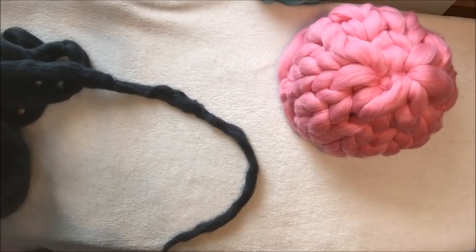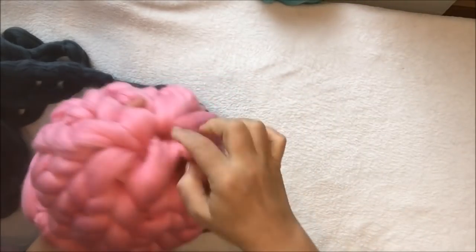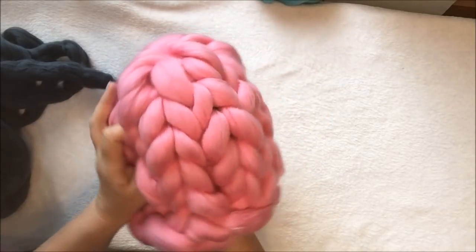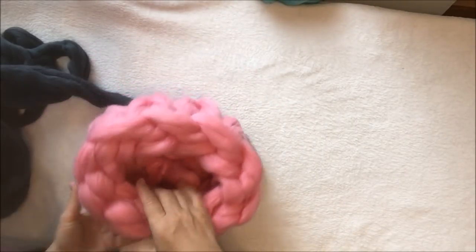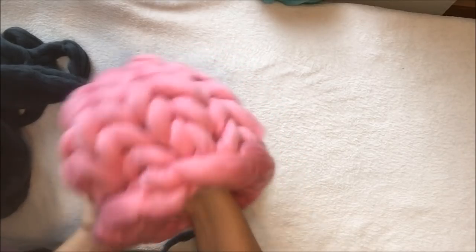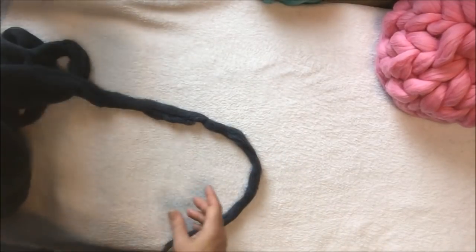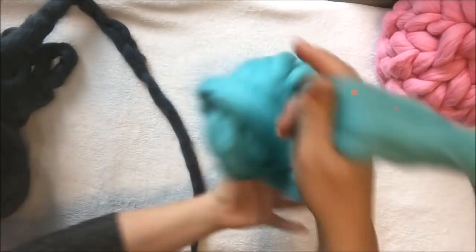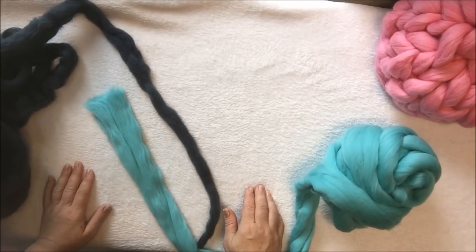For this hat I used 23 microns super chunky merino wool. You can see it's pretty big and very super chunky. I cast on 10 stitches. Remember: if you are using a very thick merino wool and you want a very thick hat, you will need only 10 stitches. If you want a smaller hat, you will divide the merino wool in two — taking the regular size super chunky merino wool and splitting it.